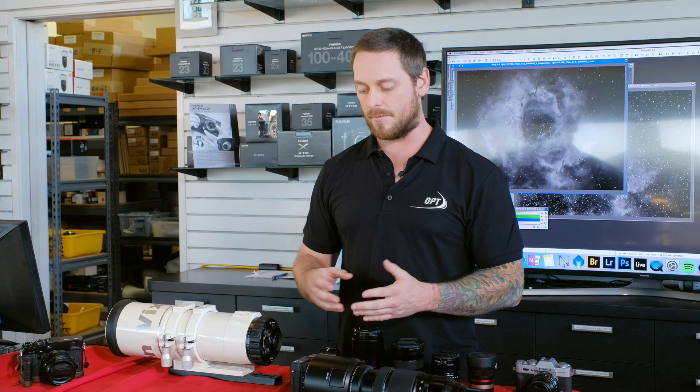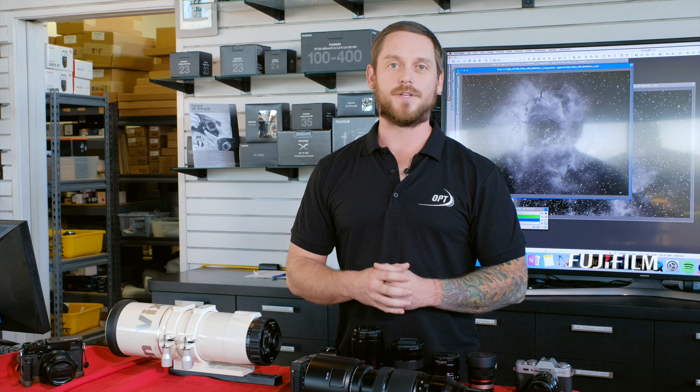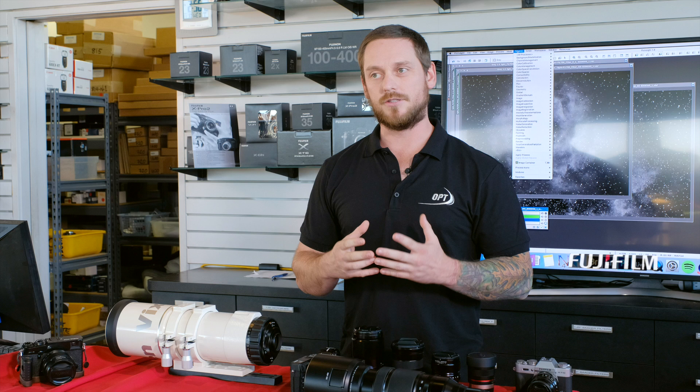Astrophotography has developed a reputation for being a very difficult type of photography. Fujifilm has done a fantastic job and I've become a massive fan of the cameras for a couple of reasons. The best thing about the cameras, I'd say, is the X-Trans sensor.